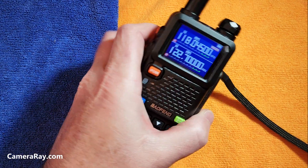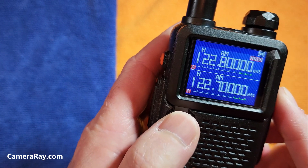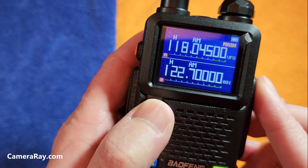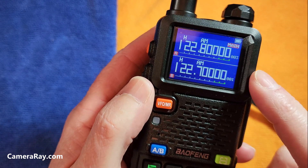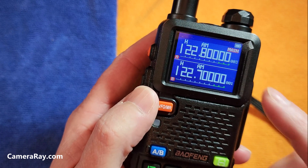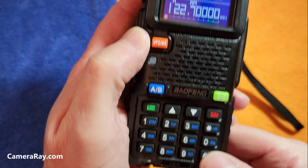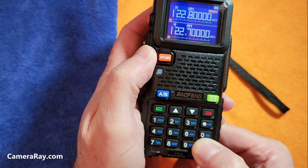I'm going to show you how to scan the channels that you preset already, so you can flip back and forth. Go into frequency mode, then channel mode first where you have all your presets, then hold the pound button for at least two seconds.